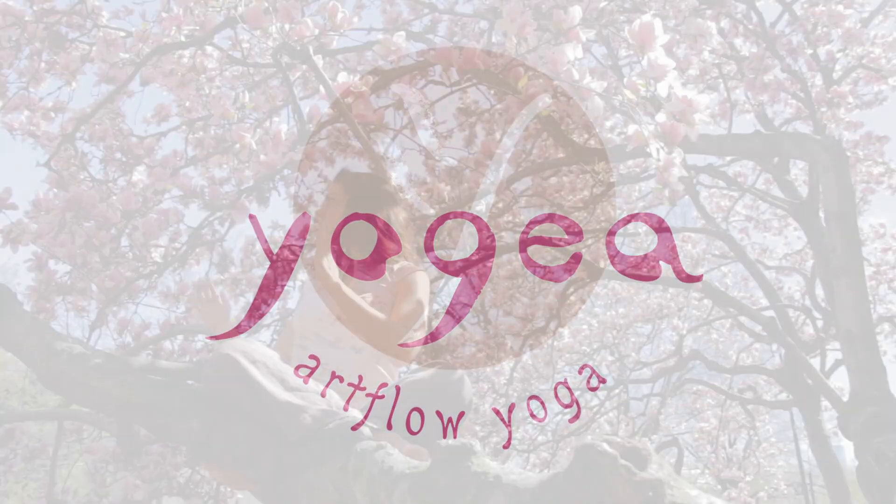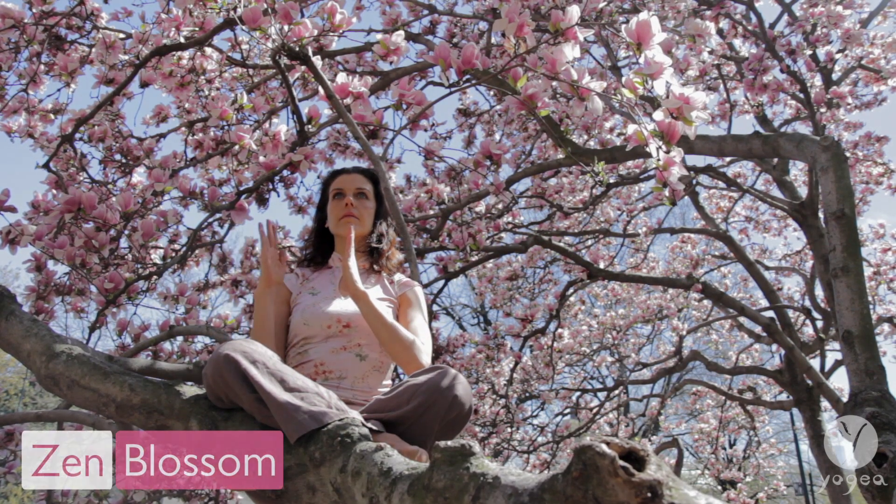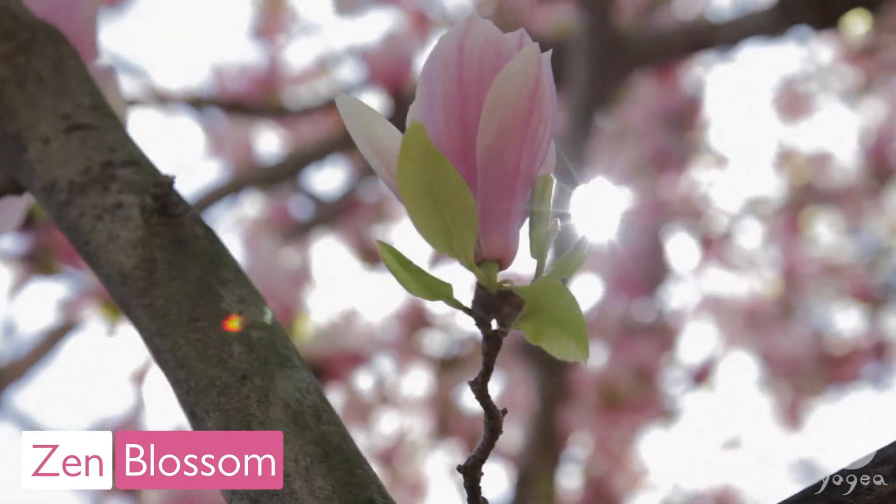Welcome to Yogaya. This spring breathing routine is called Zen Blossom.